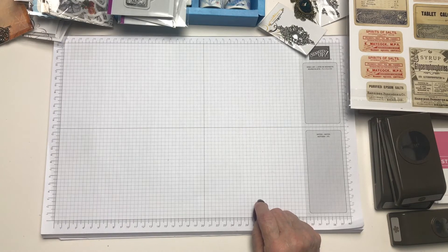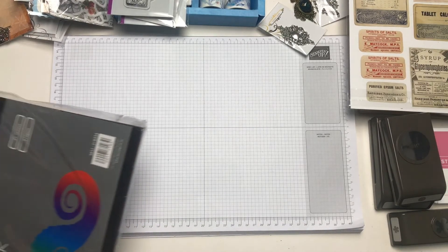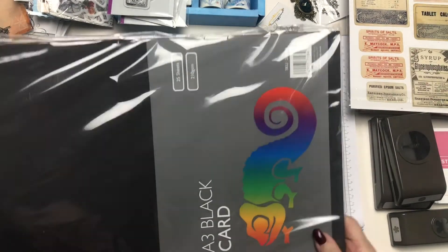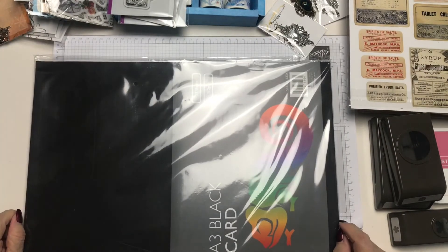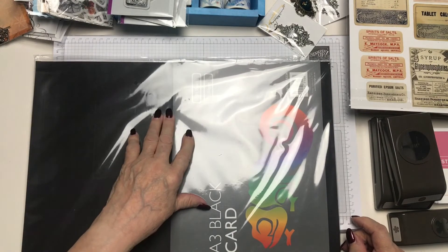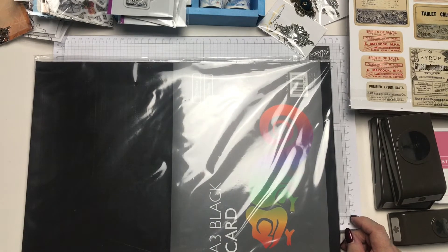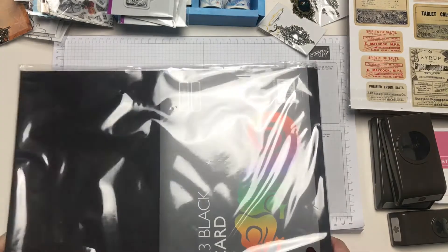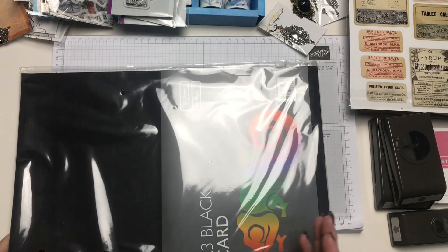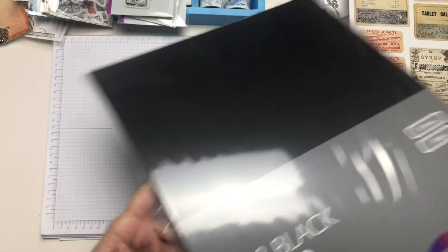And lastly, I bought these from The Range. I buy a lot of the A3 pads in black and white, specifically for albums, but also if you cut this in half you've got A4 size. You get 25 sheets in this, so in half you obviously get 50. And it's just a few pounds, so that's a good buy.